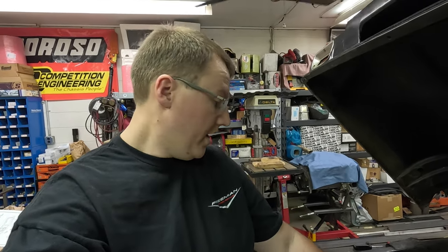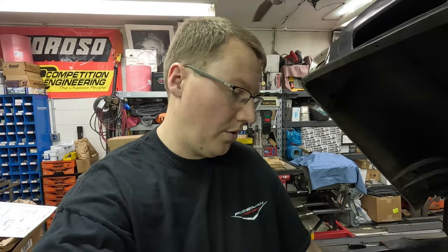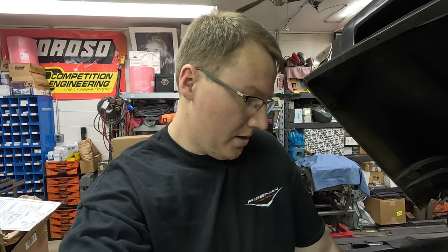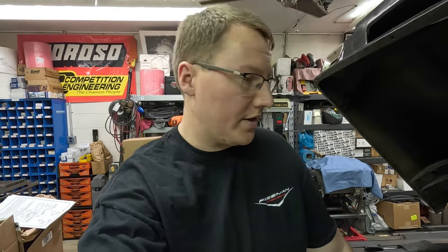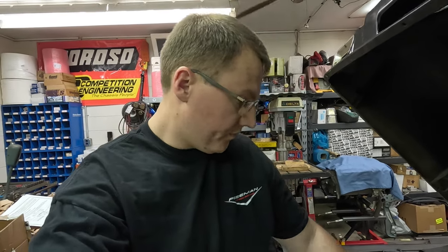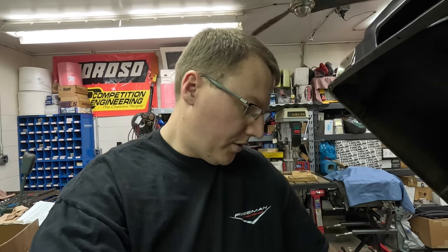We haven't got the radiator out yet because we need to get it out to mount the condenser for the air conditioner. While we were doing that, we noticed that old radiator was pretty rough — it was actually leaking when it got here. So we're going to have to get a new one on order because we can't have that radiator pouring antifreeze with all this work going on. We went with a Champion aluminum radiator — I put one of those in my Jimmy and it's done really well. So we'll stick with something like that.